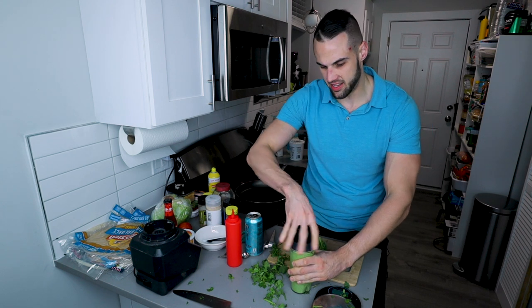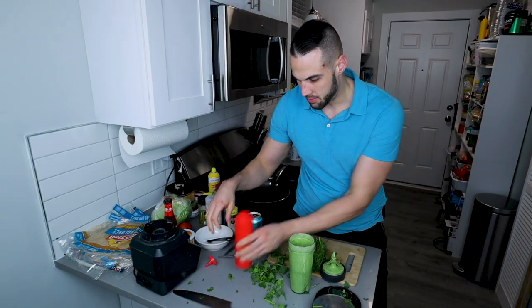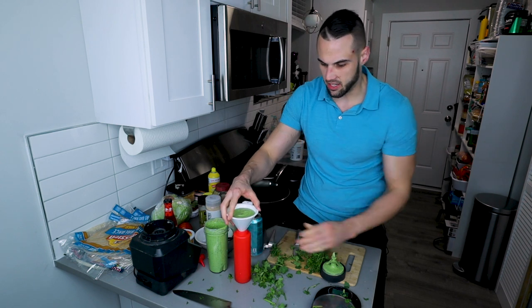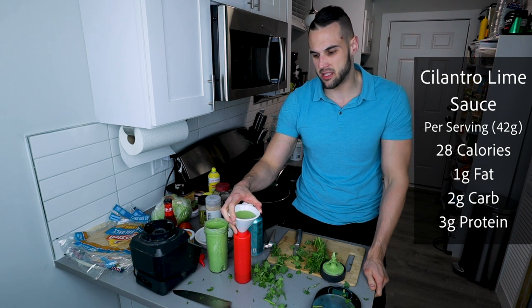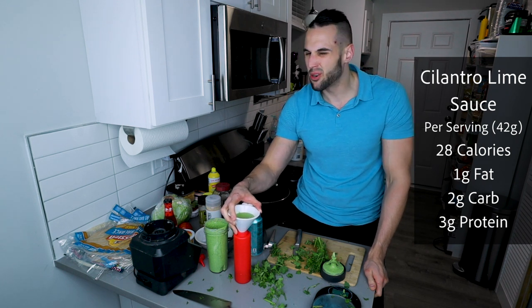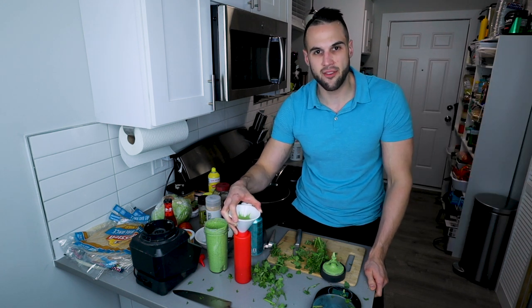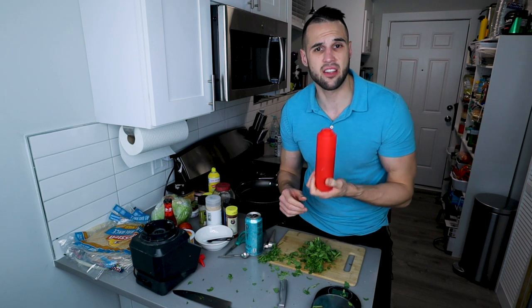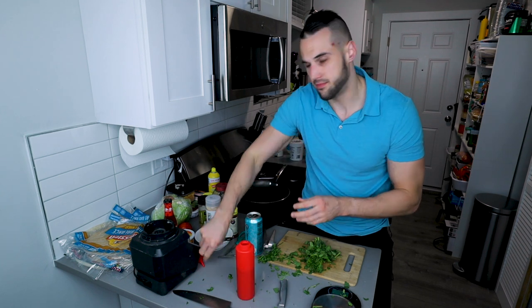When I went to the dollar store they didn't have the clear bottles — they have them at Walmart. I'm going to pour the sauce in here with a funnel. It is a little thick so it'll take a minute to drop down. You should have about eight servings in here, so you can make eight Crunchwraps. Each serving is about 30 calories, three grams of protein, three grams of carbs, and two grams of fat. It lasts in the fridge for about two weeks.